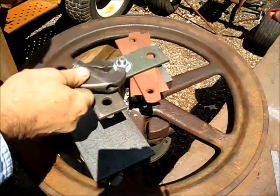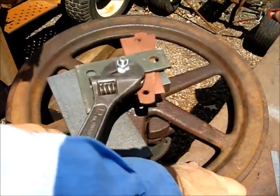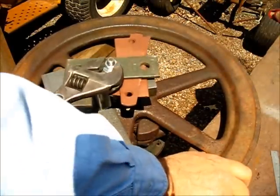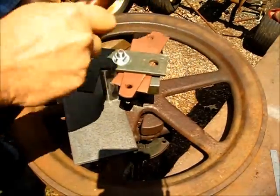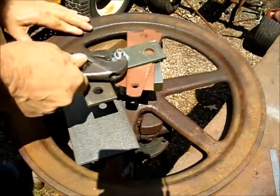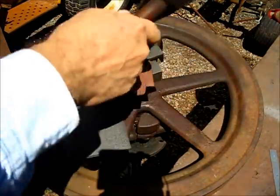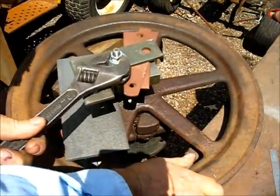Keep everything true and work with caution — you do not want to break a spoke on the flywheel, whatever you do. But it is moving.